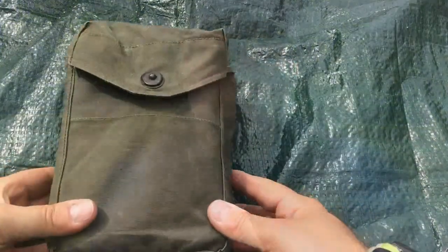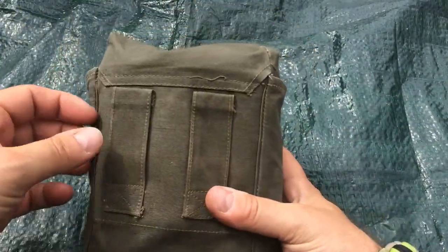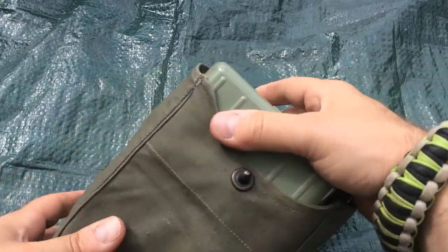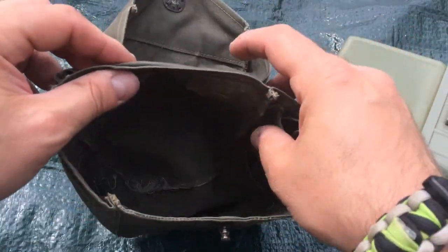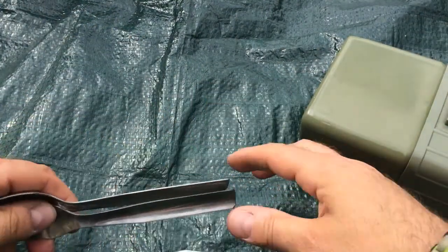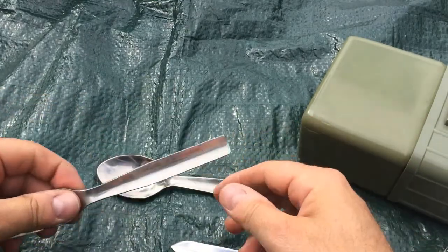This is my eight pound Yugoslavian mess kit. There is a canvas bag with two nice belt loops and a snap on the front. Inside it's just a really big pouch and you have a little sleeve here for your utensils. You get a very sturdy, very well built spoon.